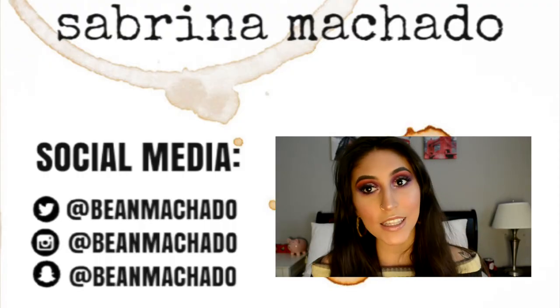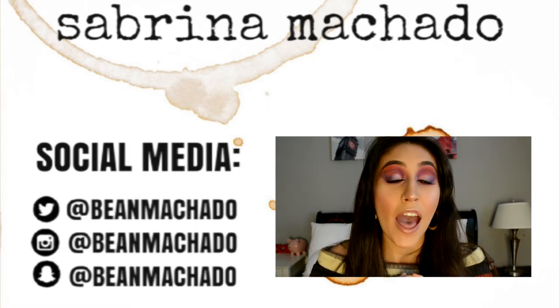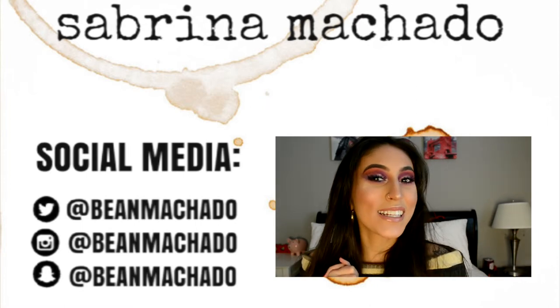This is the final look! If you like this look and you like this video, please make sure to give this video a thumbs up, make sure to subscribe, and thank you so much for watching. I will see you in my next video.